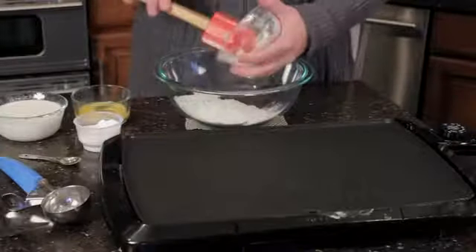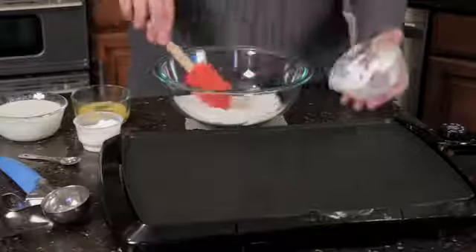and a quarter teaspoon of salt. I'm just going to put that right in here, kind of pre-mixed it a little bit to make it quick.